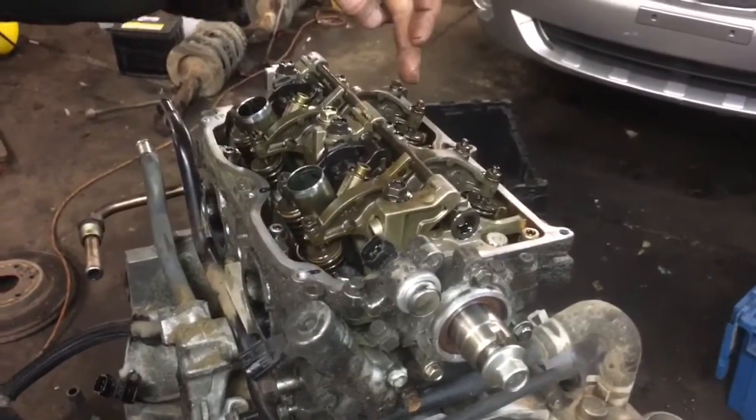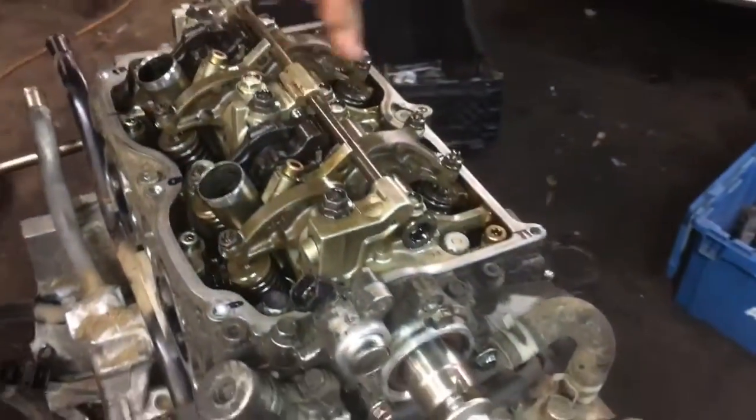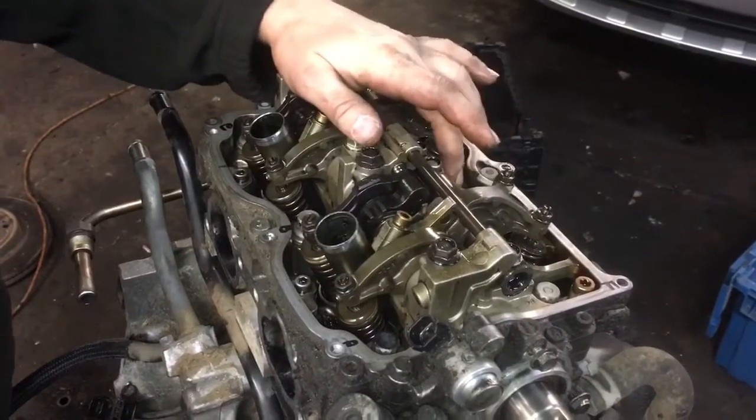We're going to start. It helps if you label your head A, B, C, D, E, and F. This is important because it will help you keep track of your torque sequence. Once you get your bolts all down, you don't want to snug them up or anything — just finger tight.